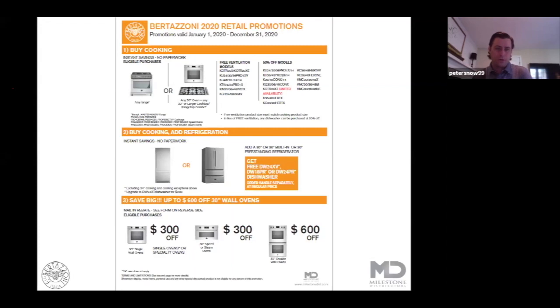A quick review of the 2020 retail promotion, good until December 31st of this year. The first two levels are instant savings — no paperwork required, a real easy execution of the promotion. If you're going to buy a cooking product, whether it's built-in or a freestanding range, you're going to have seven total hoods to choose from: a professional style hood or a matching liner of the size of the range or cooktop that you purchase, and there's also an OTR for 30 inch packages.